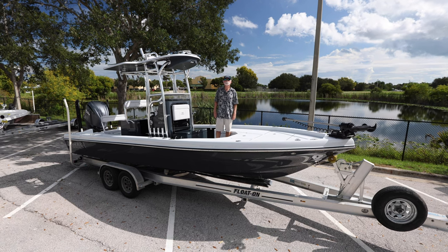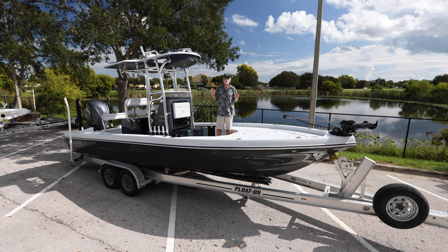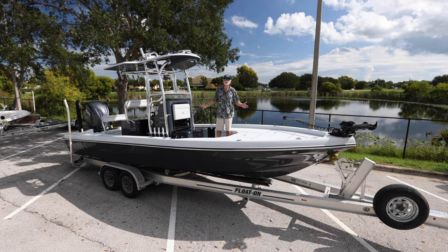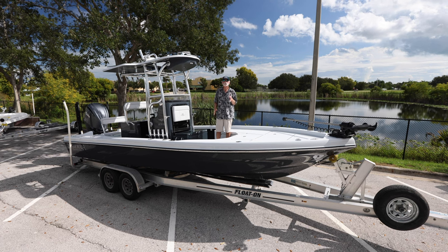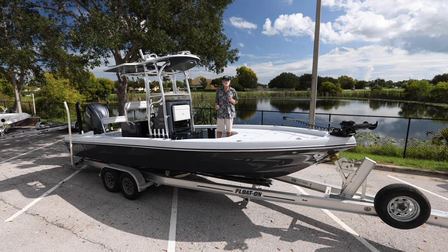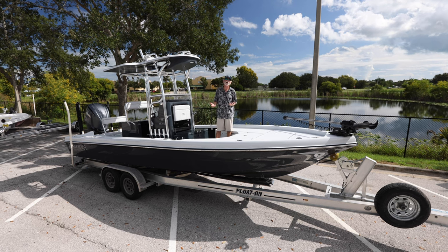Good morning, it's Bob Chu from Stewart and Isla Mirada Boatworks. Today we've got something really special. We've been working on this project for over two years and what it is is the brand new deck for our 24 Isla Mirada Bayboat.